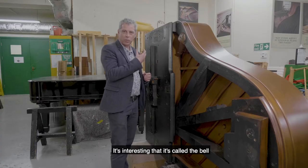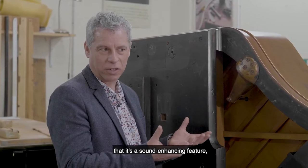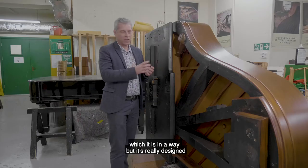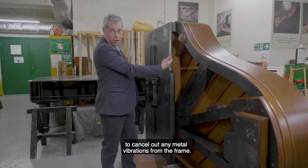It's interesting that it's called the bell, which gives the impression that it's a sound enhancing feature, which it is in a way, but it's really designed to cancel out any metal vibrations from the frame.